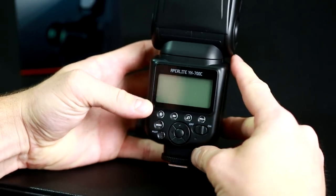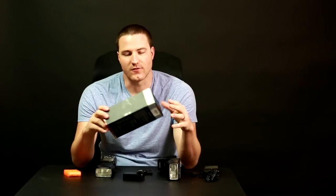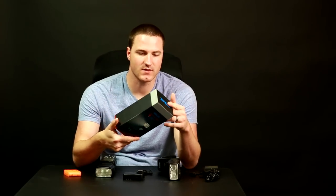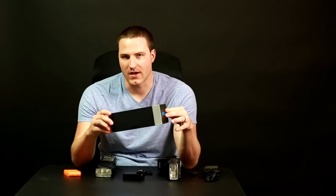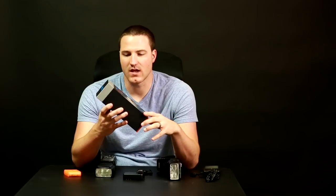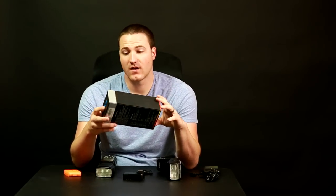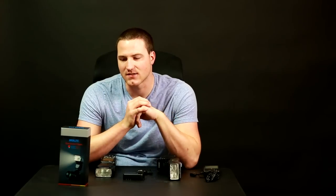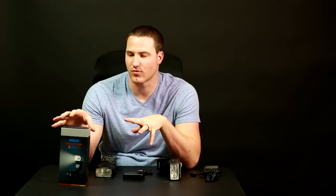I don't know a whole lot about this company or their other products. I've used this flash over the last couple of weeks at events, weddings, around the house, and portraits — both on camera and off camera. Overall, I think this is a great product. It's priced in the $80 to $90 range, which is very competitive when you compare it to Canon's 580EX2, which is a similar product.